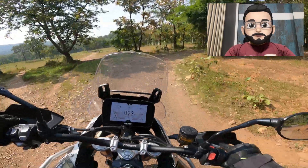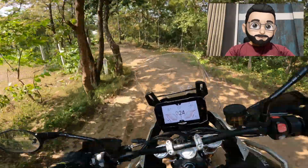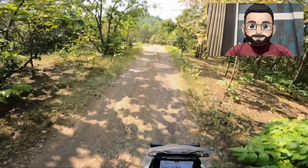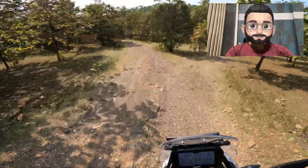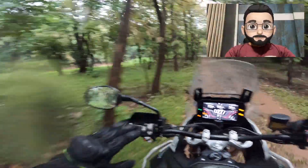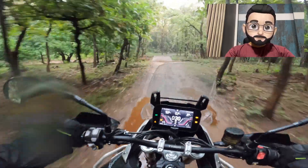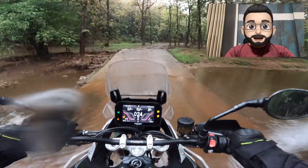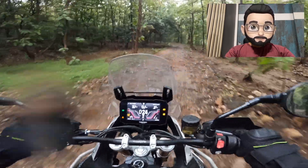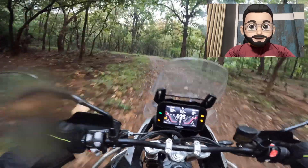In Off-Road mode, the cornering ABS is switched off, standard ABS works normally, and traction control remains on as a safety net. The throttle response is the same as Road mode — I didn't feel a major difference. In Off-Road Pro mode, which is an interesting mode, the traction control is off, cornering ABS is off, and standard ABS only works on the front tire — the rear tire's standard ABS is also switched off. That means you can easily lock the rear tire and slide into corners.